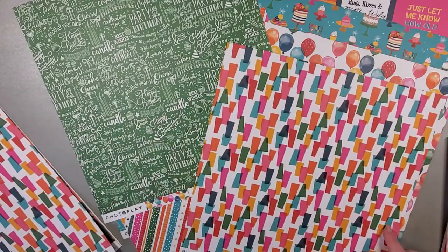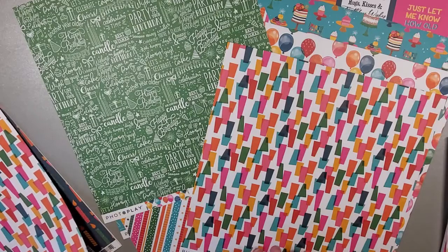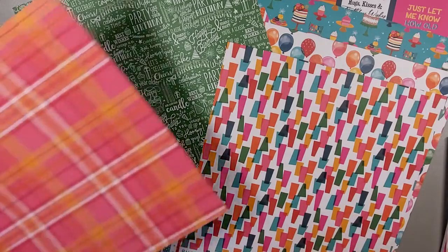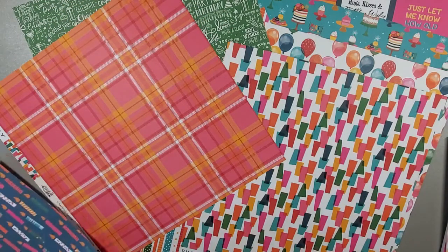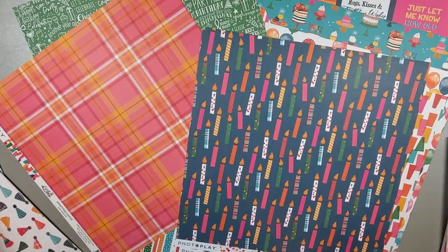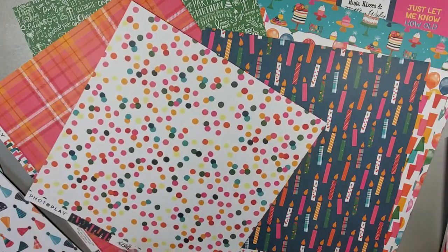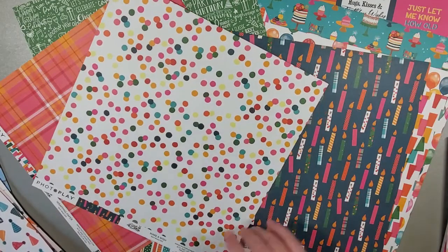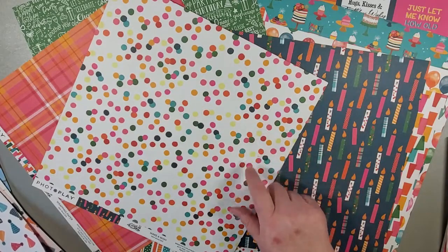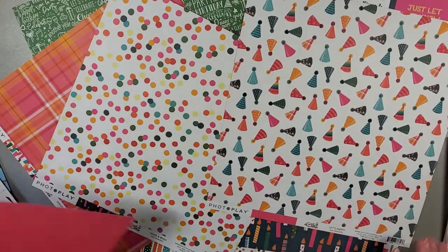We have just a geometric — asymmetric geometric kind of pattern echoing the same colors, with a beautiful plaid on the other side. And of course we have some candles. Some of us maybe wish there weren't so many candles on our cake, but what's another candle — pretty soon on my birthday cake you'd be able to roast marshmallows on top of it! There's a lovely polka dot on the opposite side of that. Then we have some party hats again in the same colors with a sheet that looks like there's a bunch of confetti all over it.